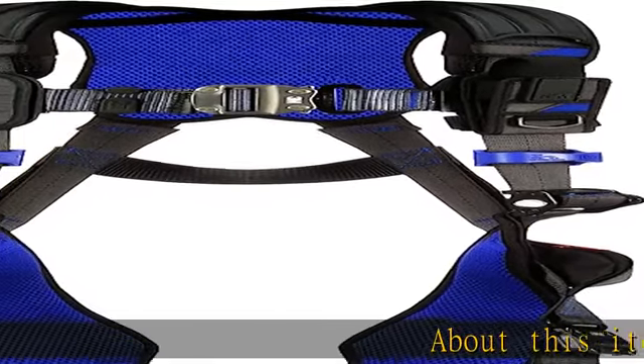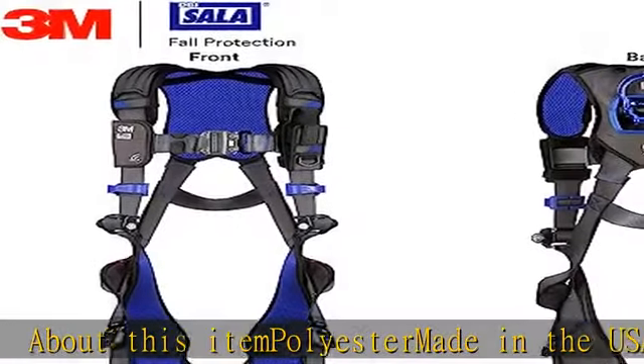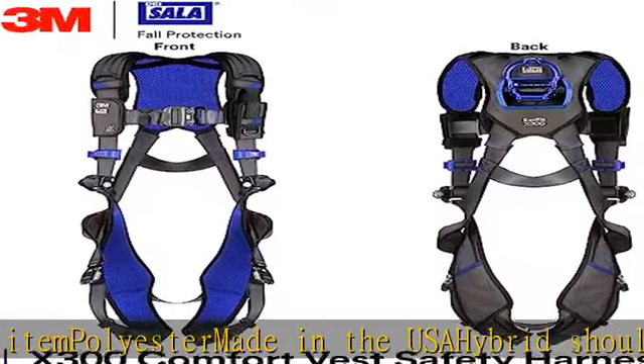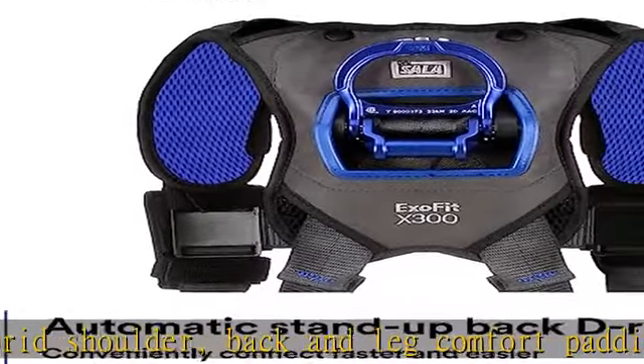About this item: polyester, made in the USA. Hybrid shoulder, back, and leg comfort padding. Stand-up tech light aluminum back D-ring. Duo lock quick connect chest and leg straps. Repel webbing. Aluminum back D-ring locking quick connect buckle leg straps.